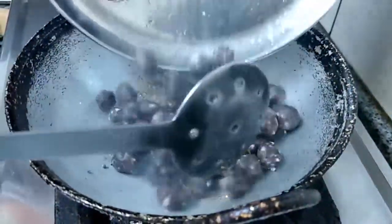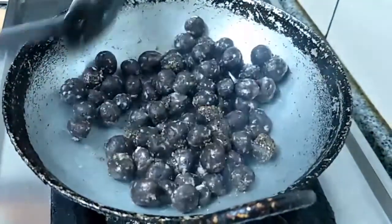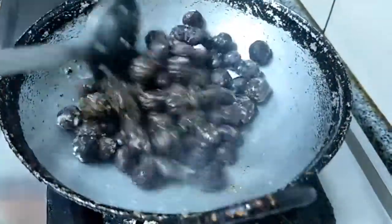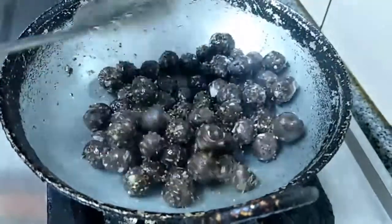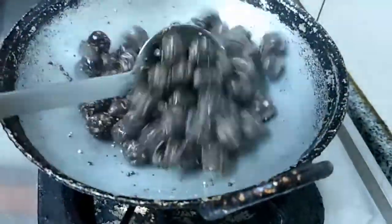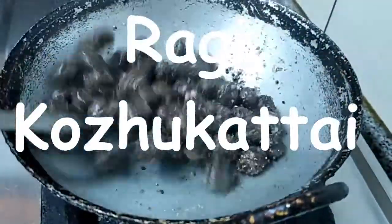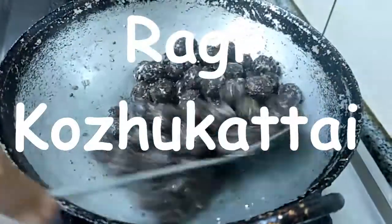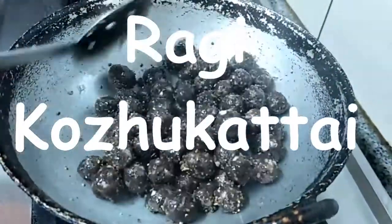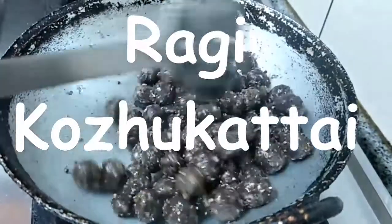We are going to add the steam cooked Ragi Kozhukattai. The tasty, healthy Ragi Kozhukattai is ready — switch off the flame. Ragi Kozhukattai from Veggie Recipes Blogspot, just for you. Enjoy! If you like my video please give me a thumbs up, subscribe to my channel, share with your friends and relatives, and thanks for watching.